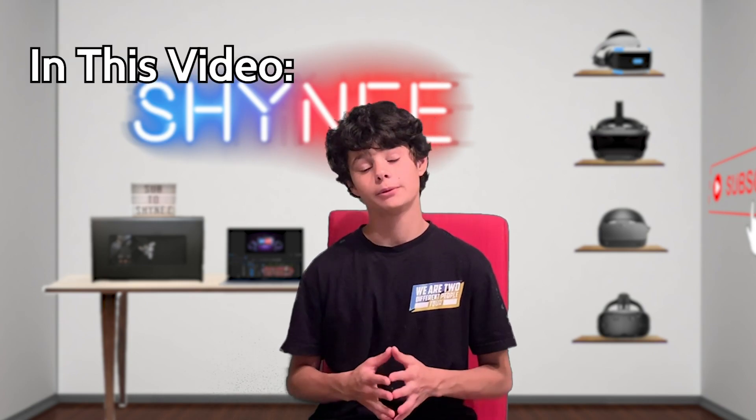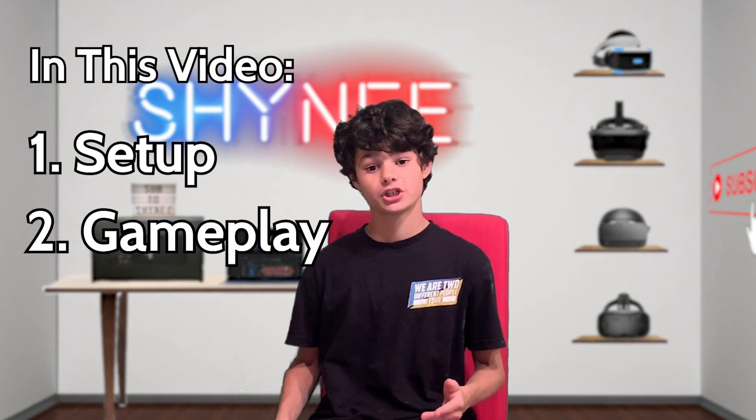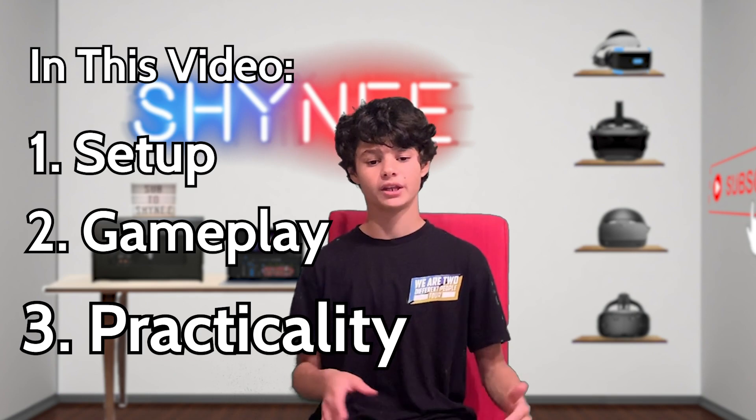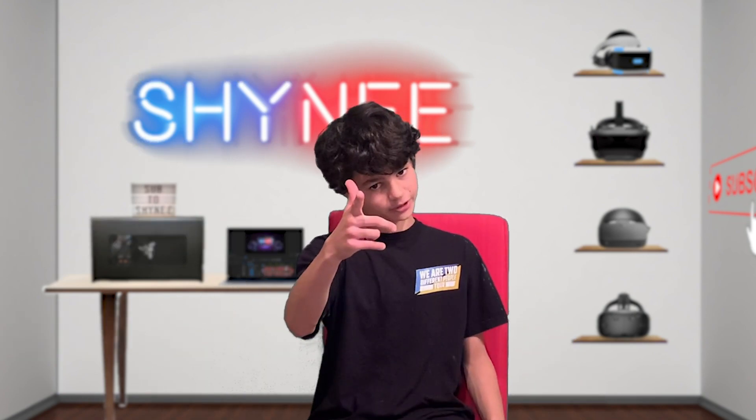But in this video, I'm going to show you guys how to set it all up, some gameplay footage of it, and is it really practical — would I really use this in a game like Beat Saber? So without further ado, let's get into it.